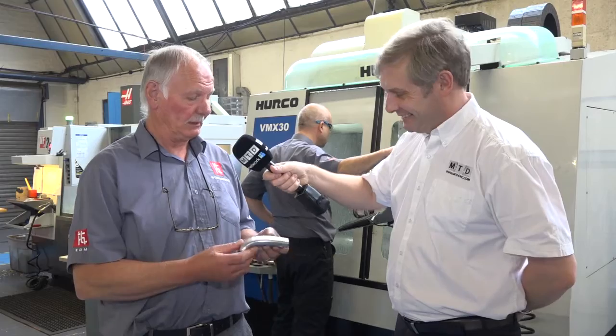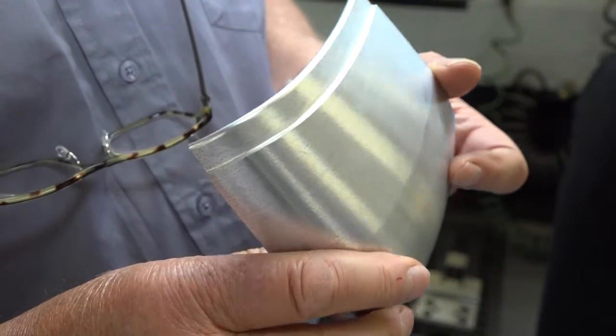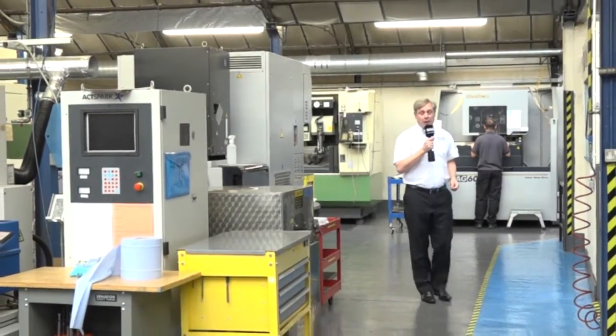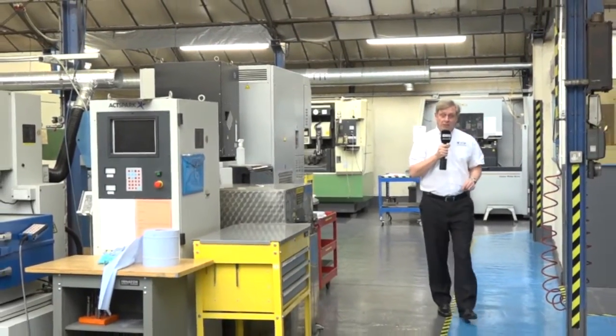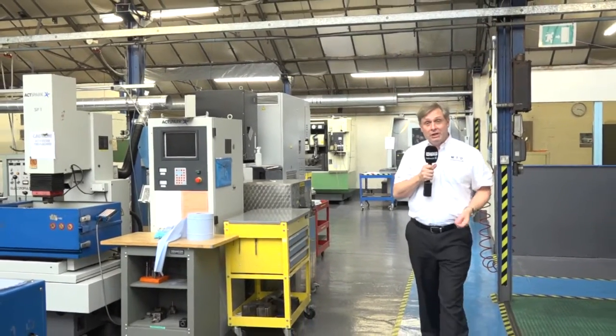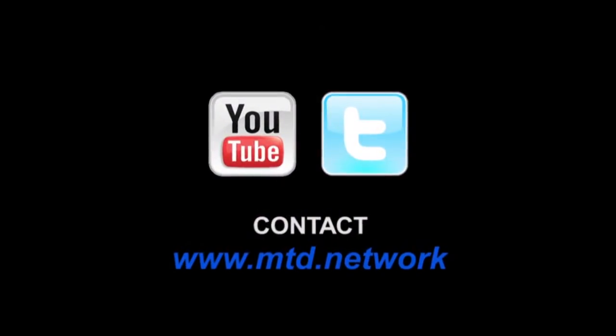Any examples? Yes, we've got one here — it's an aluminium part that went on the Formula 1 suspension strut. So that was Bob Duffin at Hi-Tech Aerospace Components. They've got a fantastic reputation for dealing with awkward and difficult parts, not only in EDM but they have their own machine shop as well. To be continued. Thank you.